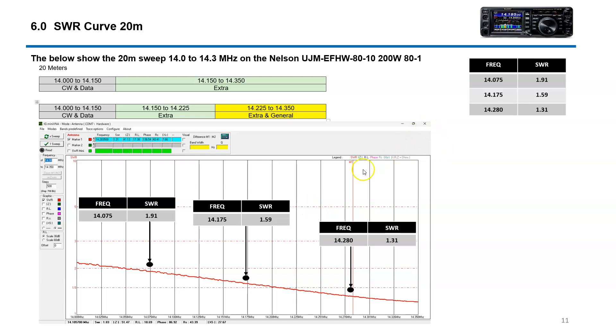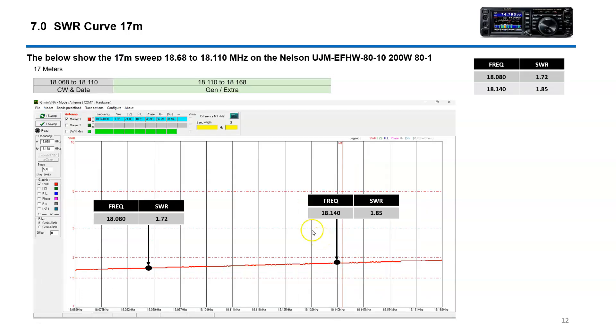There's a little bit of a slide on 80 meters. Over in the digital area you've got about 2.0 SWR, in the extra region about 1.59, and down in the general about 1.31 — so again, fully usable. 17 meters is pretty much flat all the way across: 1.7 over in the digital/CW and then about 1.85. So fully usable.